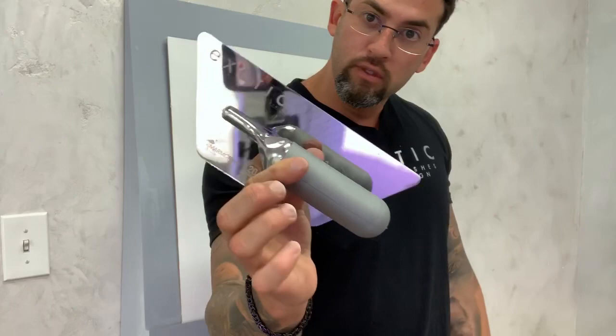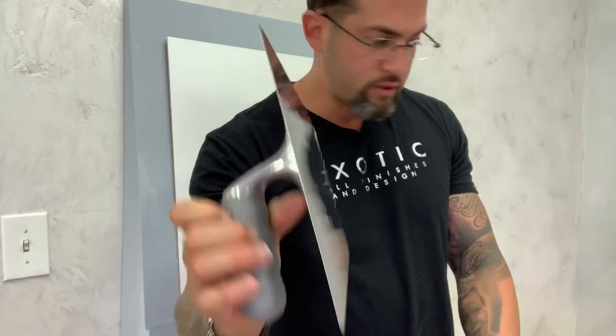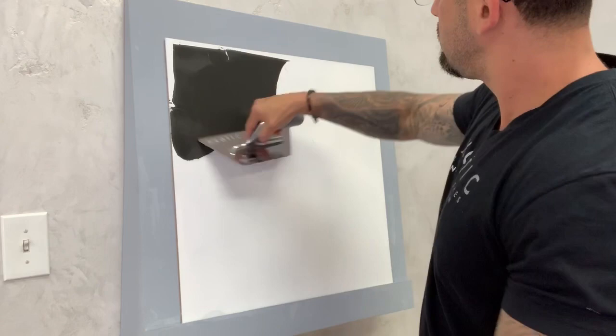To do black Venetian plaster with dark colors, we're using the new Platinum Edition Exotic Line from Marino Tools — the Oikos Edition. Very sexy. We have a base coat of fine Marino in white and a second coat of black.